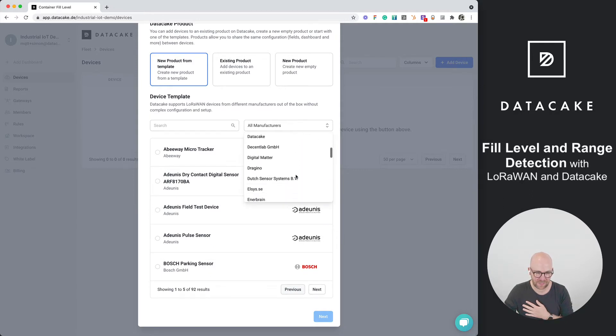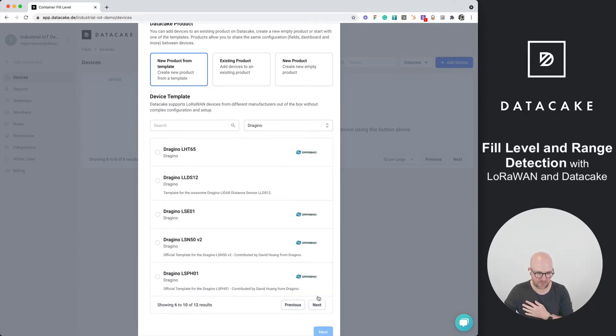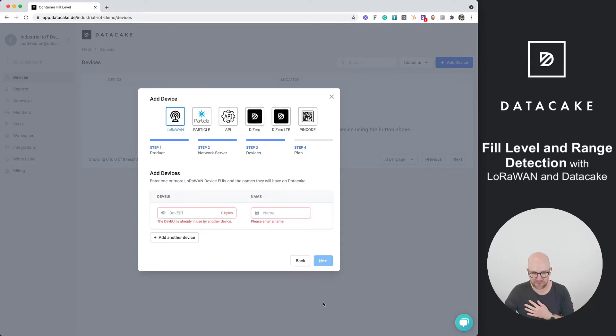In here we select — DataCake supports various manufacturers, including Dragino devices. From the Dragino device template list, we simply select the LLDS12 and press Next. We are now asked for the preferred network server. I've set this up on The Things Stack version 3, so we select that and press Next.